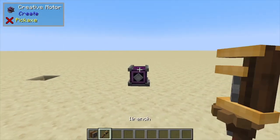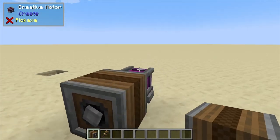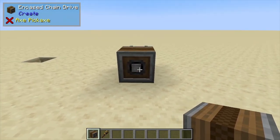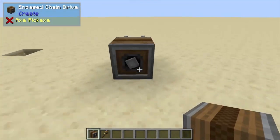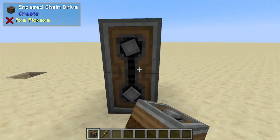Hey, Minecraft Mentor here, and today we're going over something pretty straightforward — it's the encased chain drive. When we place this down next to a motor or some sort of energy source, we can see that it is spinning counterclockwise, and that is just because this motor is spinning counterclockwise.